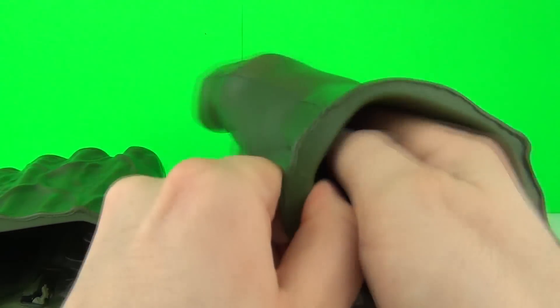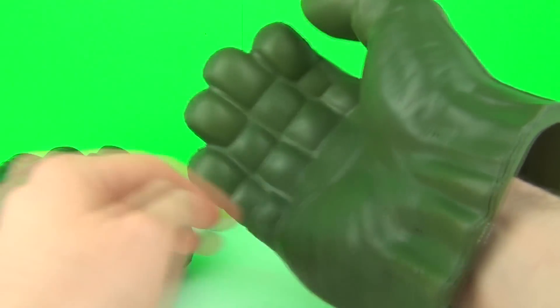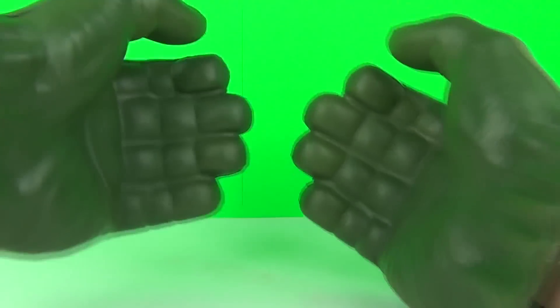All you have to do guys is put your hands inside the Gamma Fists — look how awesome those are! And then you can move the fingers and the other thumb as well.